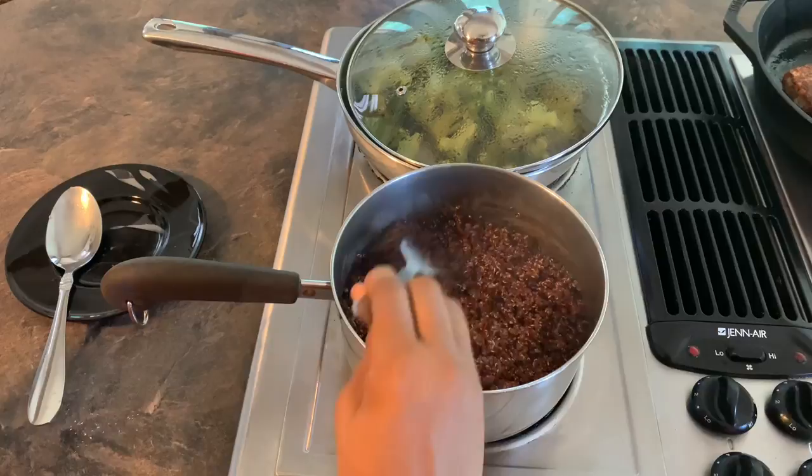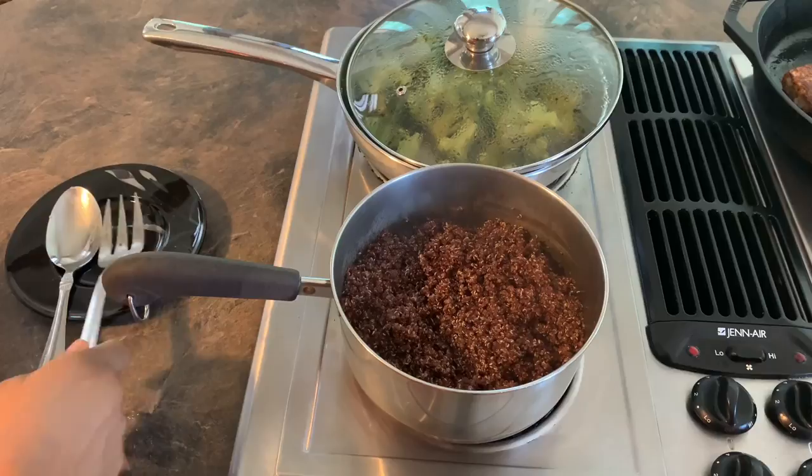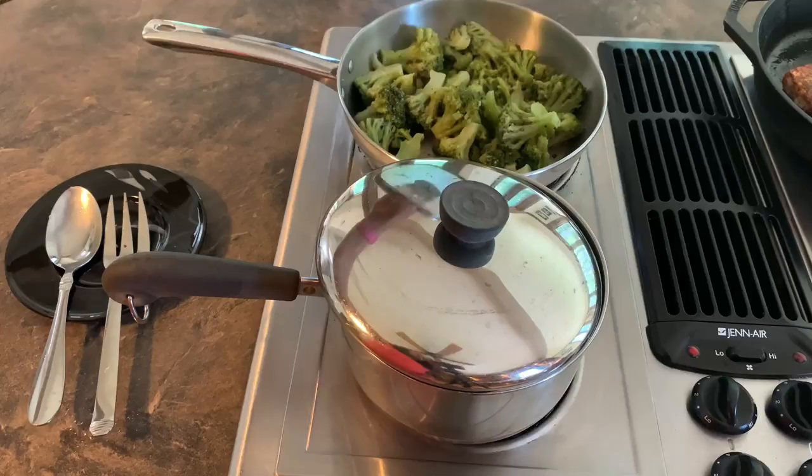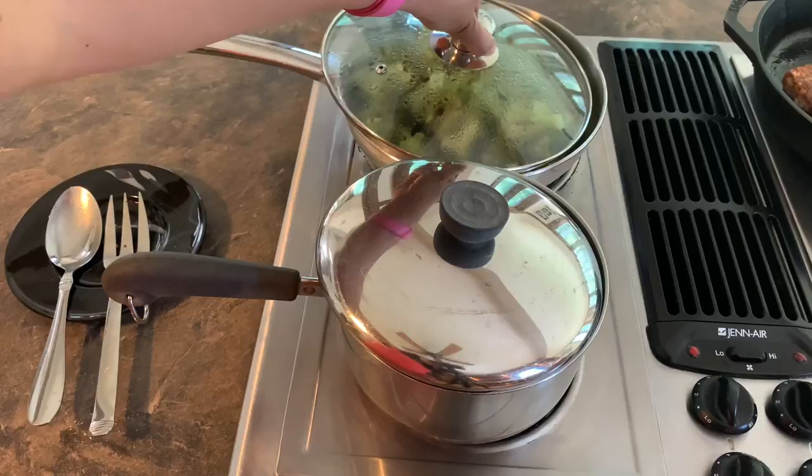The quinoa is done — you just want to fluff it with a fork, and that is pretty much it. I overcooked the broccoli just a little bit. You can always tell when you overcook broccoli because the vibrant green kind of fades away and it takes on kind of a brownish tinge to it. But we're ready to plate up.